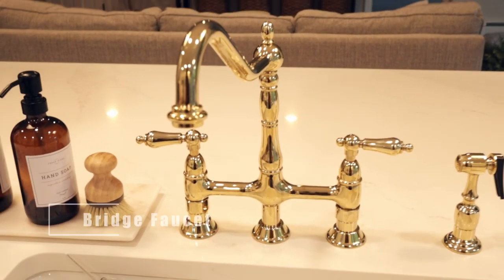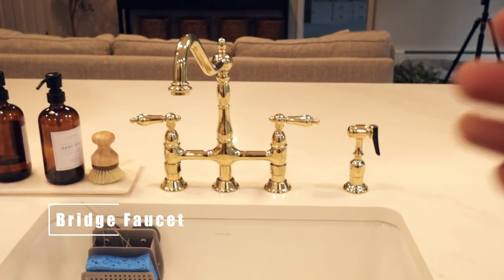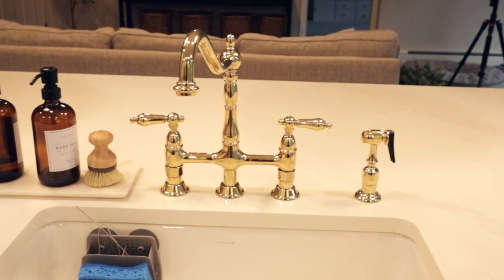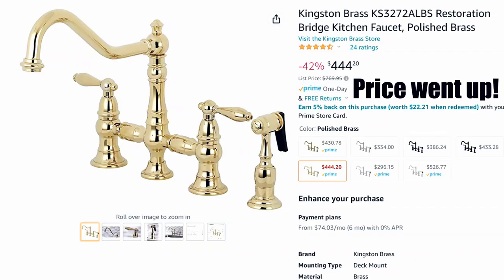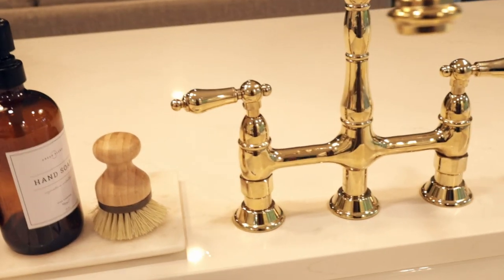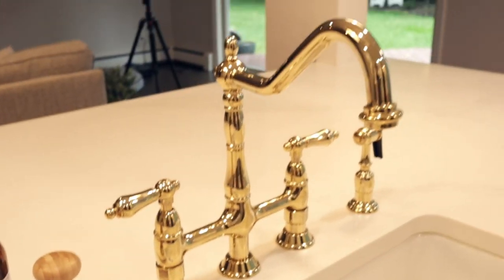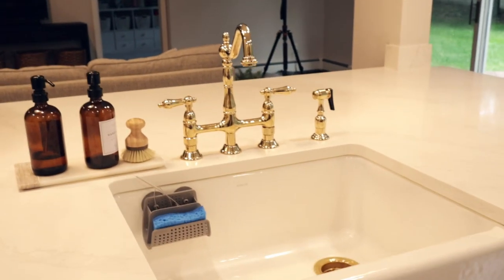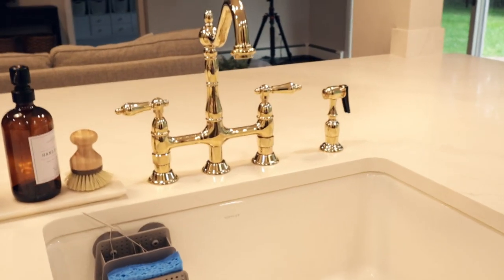This brings us to our next kitchen tip: get a bridge faucet. This is not expensive — this is not Kohler; Kohler was backordered forever when I was doing this kitchen. This is just a faucet my wife found on Amazon. I'll put the link in the description box down below. It was pretty cheap but it has been standing up to the abuse so far. We've been using this kitchen for probably almost a year at this point and it still looks okay and works fine.